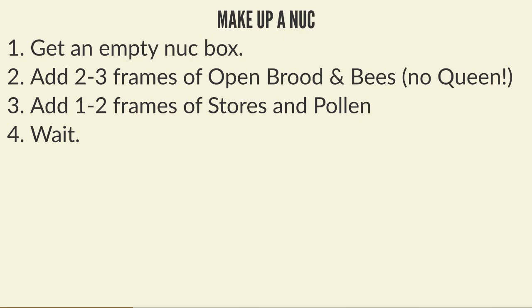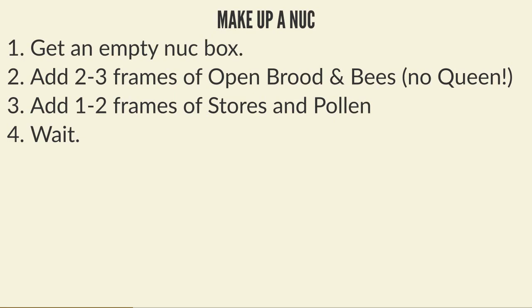Once you've got a colony building up nicely, an easy way to make more bees is to make a nuke. Making a nuke is a really simple process: take an empty nuke box, go to your colony, and take two to three frames of open brood and bees - making sure you don't have the queen - with a couple of frames of stores, pollen, and foundation. Then close it up and put it somewhere relatively far away from the original colony.